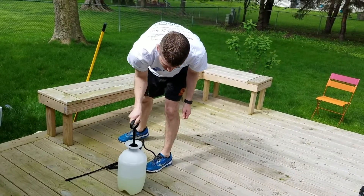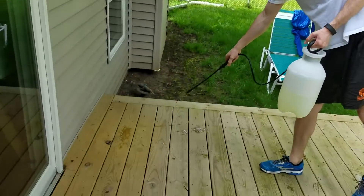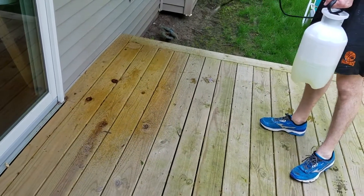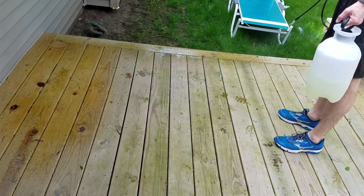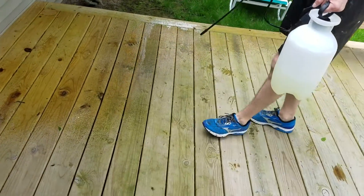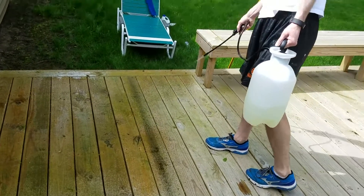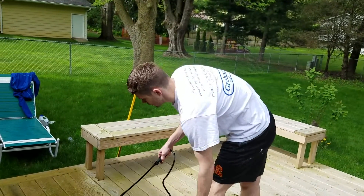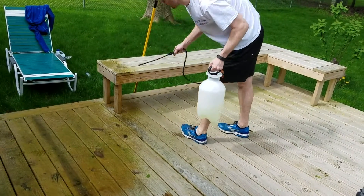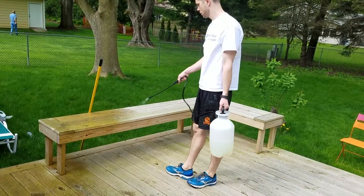Got the little grass and everything watered down, building up the pressure inside the sprayer. All we have to do is mist a coat over the whole deck. I'd rather over-saturate everything to make sure it's nice and clean than put it on too light and have to do it twice. Just spraying the bleach and water mixture down everything that we can, and then we're going to be going back and scrubbing it down.